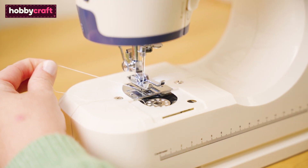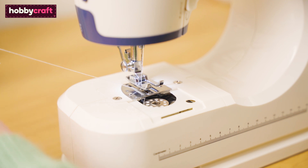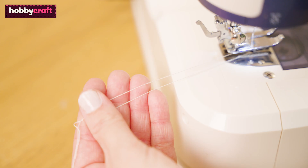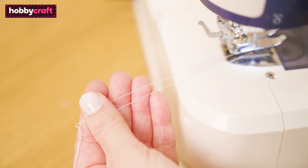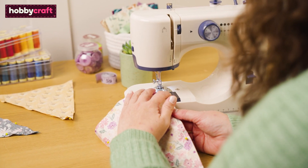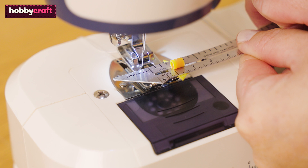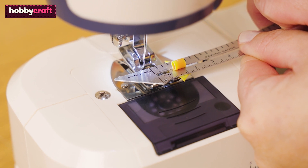Turn the hand wheel on the side of the machine towards you to catch and bring up the bobbin thread. You should have two threads hanging out of the back of the machine. For this project I will be sewing using a one centimeter or quarter of an inch seam allowance. I can use the edge of the presser foot as a guide. A top tip is to use a sewing gauge to check your stitch line.